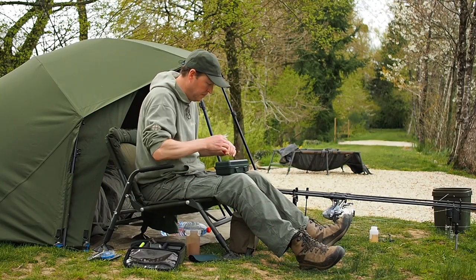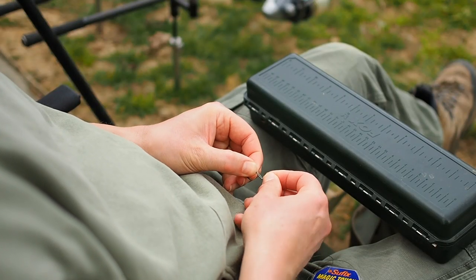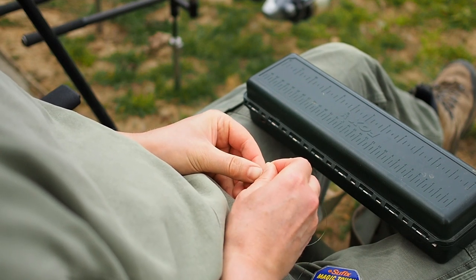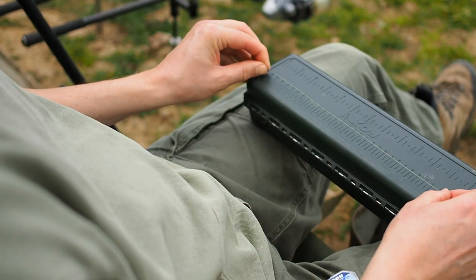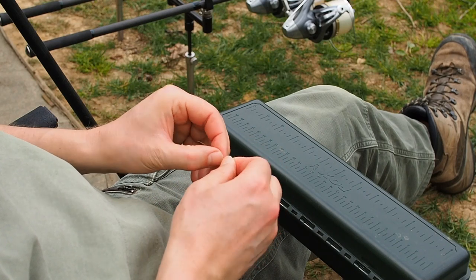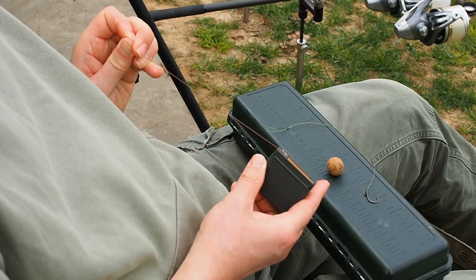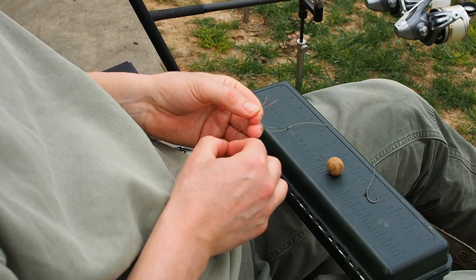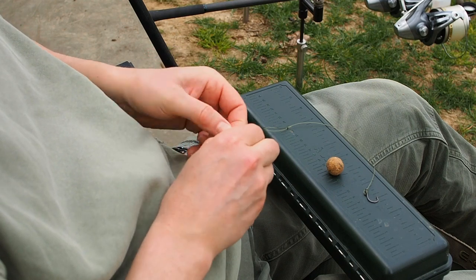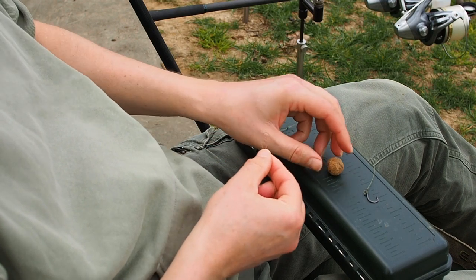The Mono D is a classic example of a simple rig that's easy to tie. If a rig's not easy to tie, it's hard work to fish with. You want to be able to knock up a new rig in a minute, two minutes. It's also a great example of why you don't need to spend money on fancy combination hook link material. 20 pound hook link — that's what I've been using for the Mono D. If you're fishing the water with 15 pound main line, I just use 15 pound hook link, just use the same stuff.